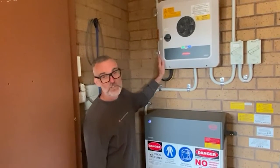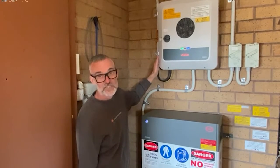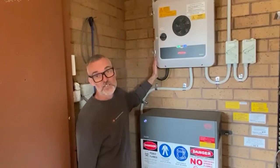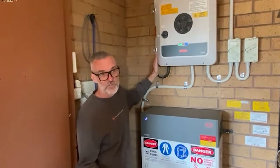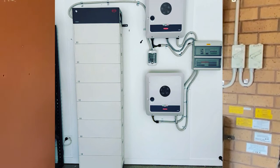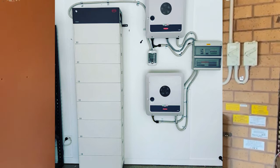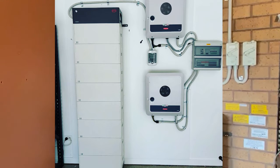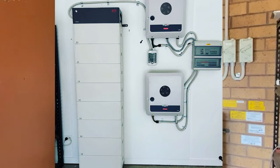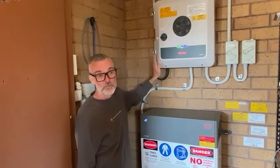These go up to eight and ten kilowatt single phase — we've got a five kilowatt here — and they've got three phase inverters as well, up to a 10 kilowatt Symo, which is the three phase version. We just did a job recently with two 10 kilowatt Symos, 25 kilowatts of panels, and 22 kilowatt hours of battery, with the option to add a second stack, which would bring it to 44 kilowatt hours. So it can go big.